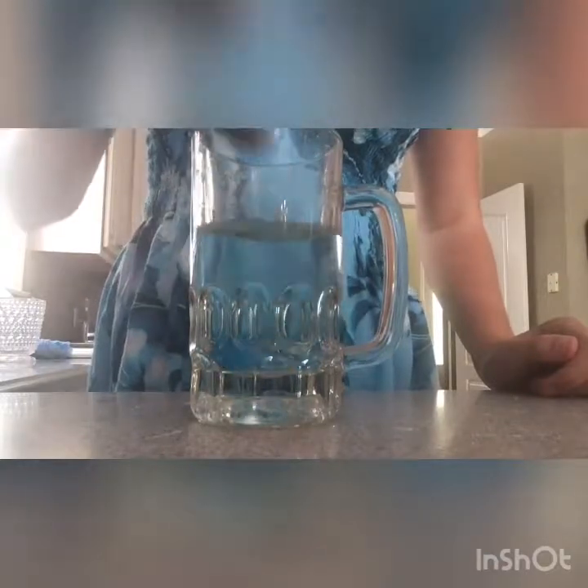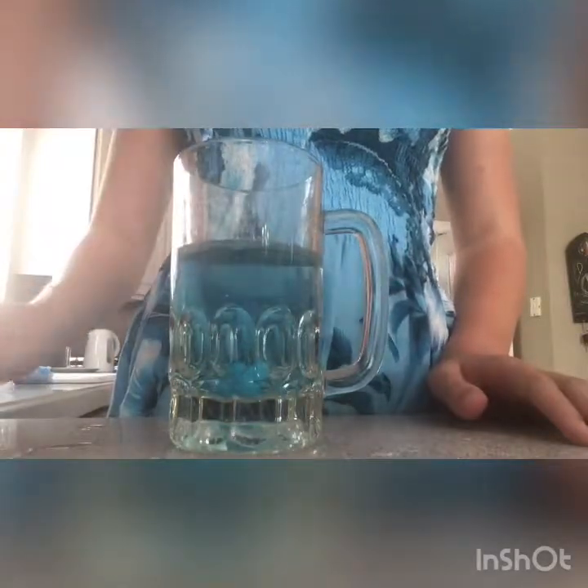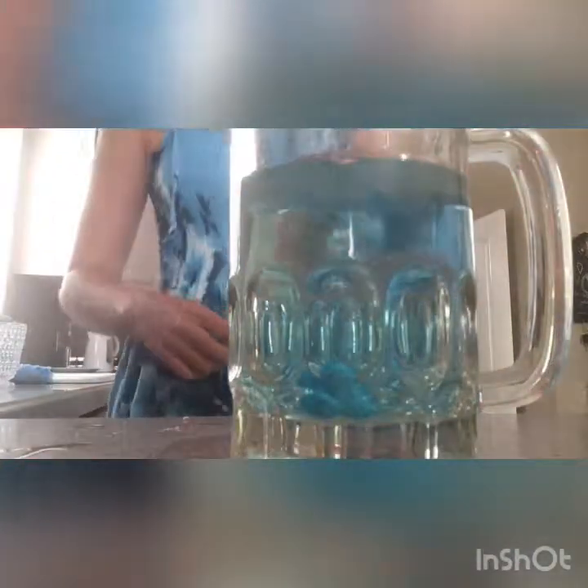Now I'm going to mix it with a spoon and see if anything happens. So now the dye is coming out a lot more quickly when I mix it with a spoon. So it's nearly done. So now you can see the water is now blue.